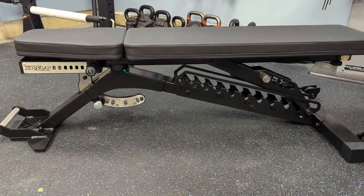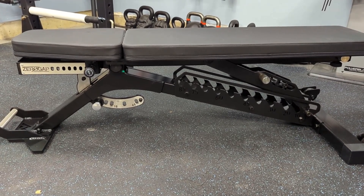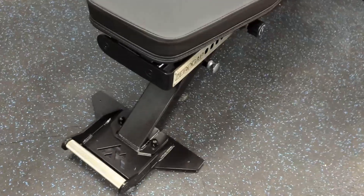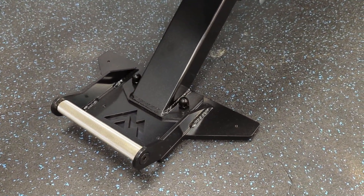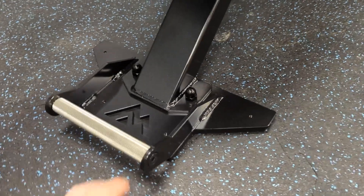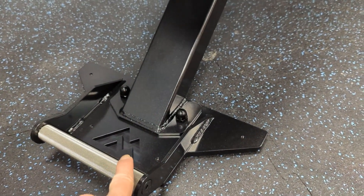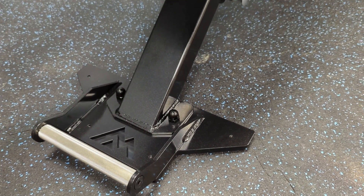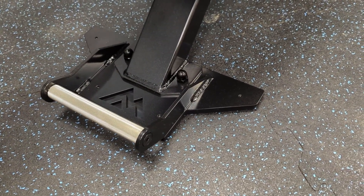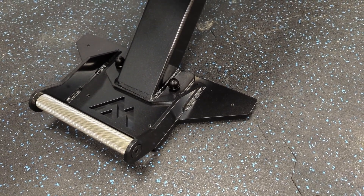There it is — the Rep Blackwing Bench, their flagship bench. Let me take you on a tour and point out a couple things I noticed when putting it together. Starting down at the foot: the first thing I noticed is this thing is much bigger and beefier than any other bench I've had from Rep, and I've had almost all of them. This knurling is fantastic — grippier than the knurling on the AB 5200. You've got the mountain laser cutout, a nice wide foot, and on the bottom of this foot there's actually a Rep logo. Little touches like that all over this bench really make it a step up and a top tier product.